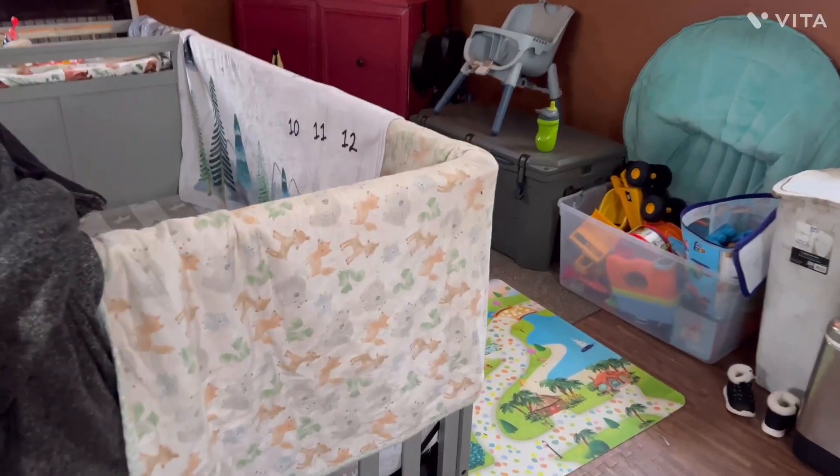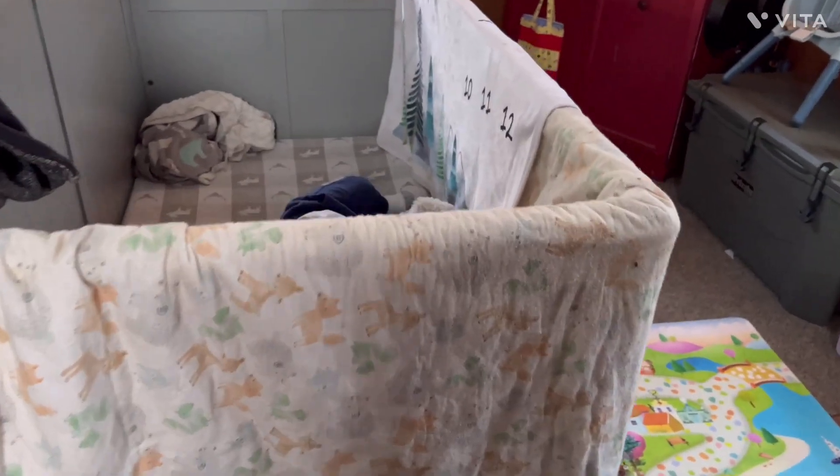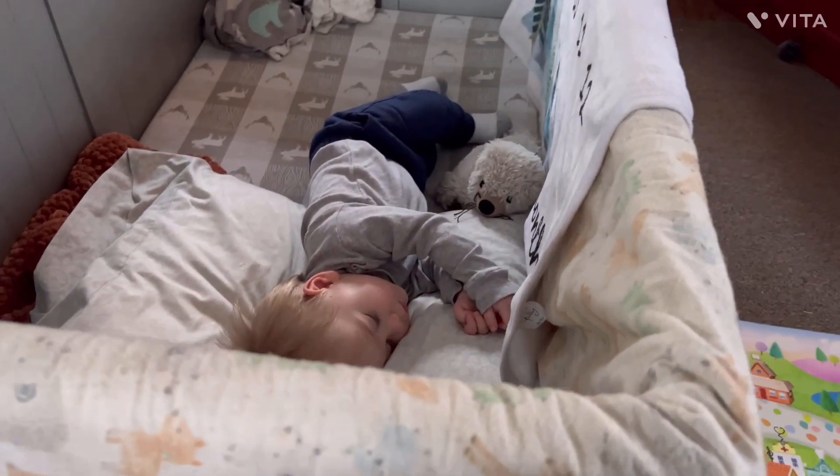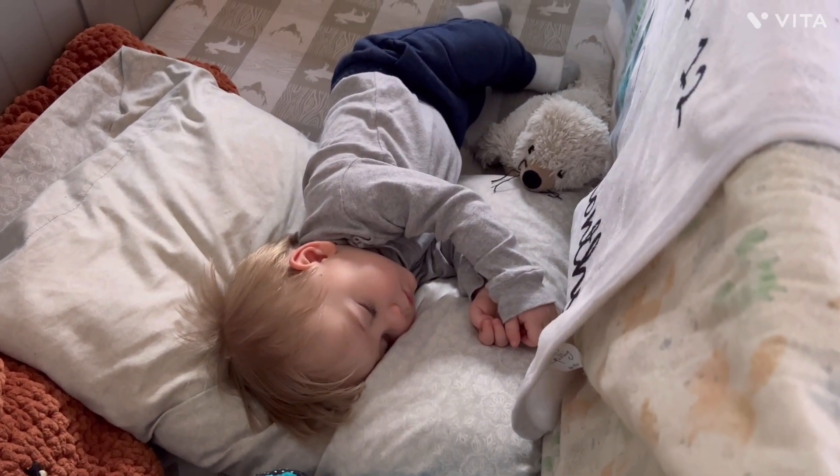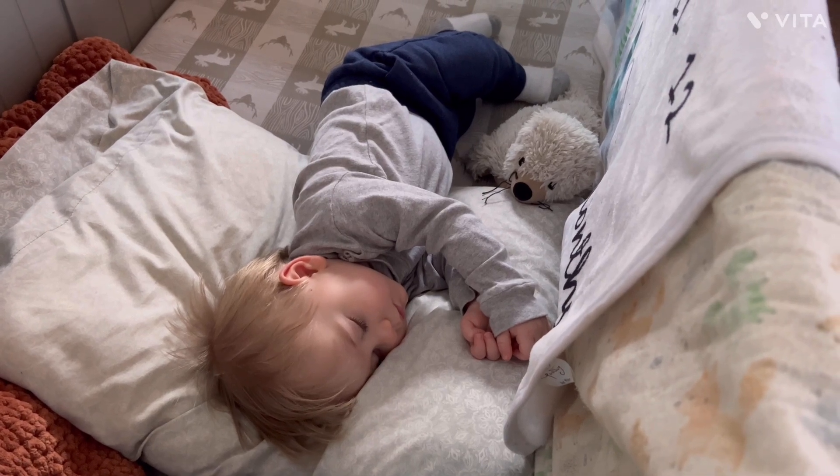That's my two cents — something I really wanted to mention. I hope you guys enjoyed this video and we'll catch you on the flip side. I realize I'm kind of whispering in these, but that's because this little guy is taking a snooze.